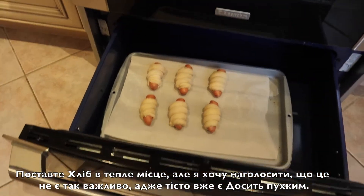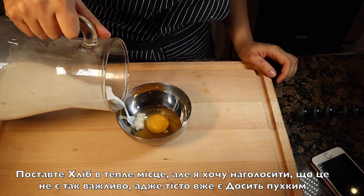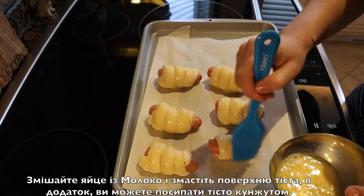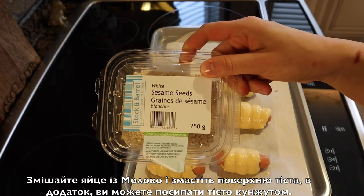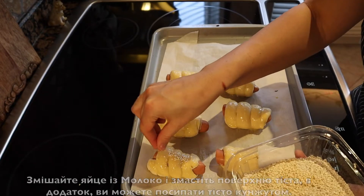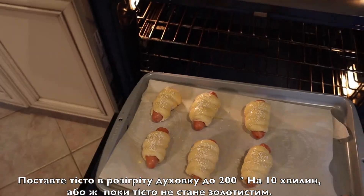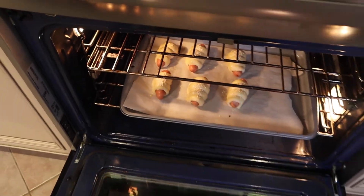Whisk one egg and one tablespoon of milk and brush the surface of the bread. You can also sprinkle the bread with sesame seeds. Then place into a 350°F preheated oven and bake for 10 minutes or until golden.